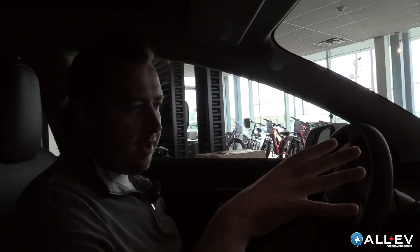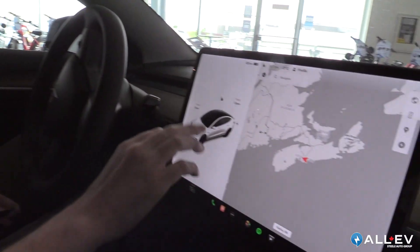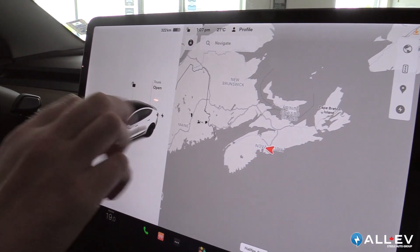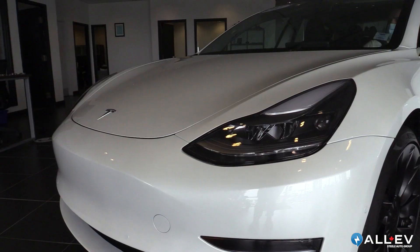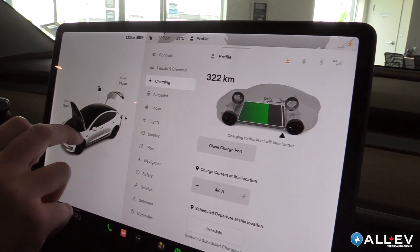Here we are inside the Model 3 Performance in our showroom. I'm going to go over the image of the car on the screen. As you can see, there is a lock above the sunroof, as well as the trunk open and front open button here. With a click of a button, you can open everything from inside the car.